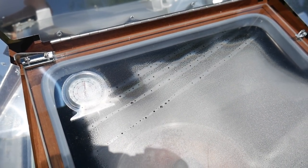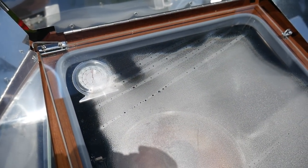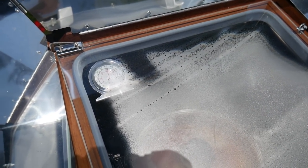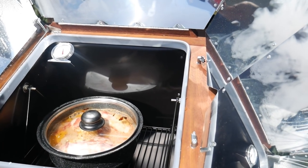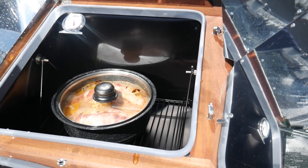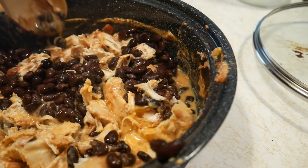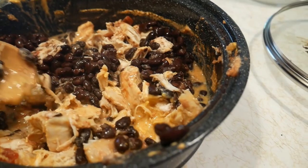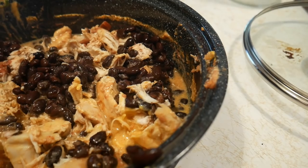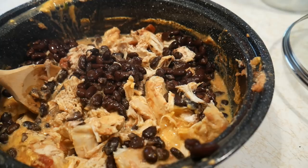As you can see, it's at 325 degrees, so my chicken will soon be finished. There's a little condensation so it's hard to see, but it's all done by the power of the sun — free cooking. The chicken is finished. We're going to take it out, drain it, break it up with a fork, and add some black beans. I drained some of the juice, shredded it up with a fork, and used one pint of my home-canned black beans. We're putting it back in the Sun Oven for about half an hour.